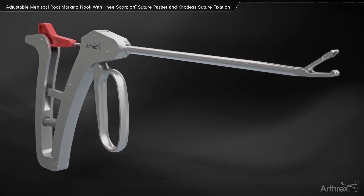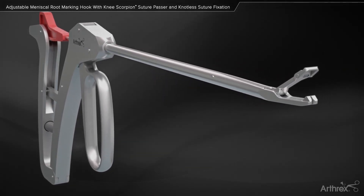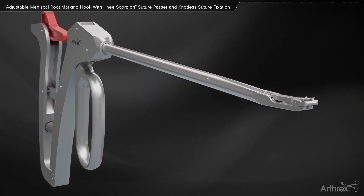The Arthrex Knee Scorpion simplifies meniscus root repairs using fast pass suture passing and retrieving technology.